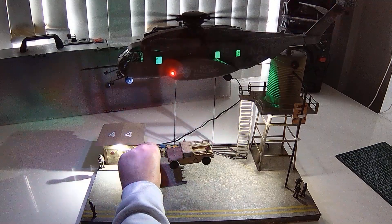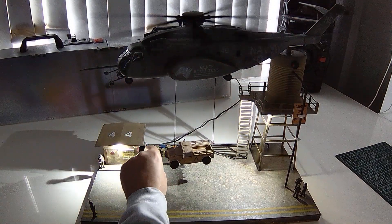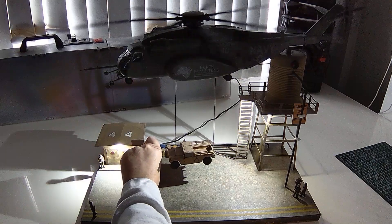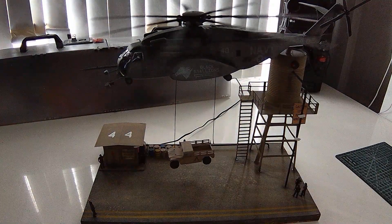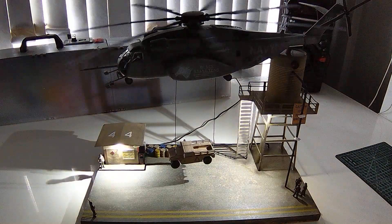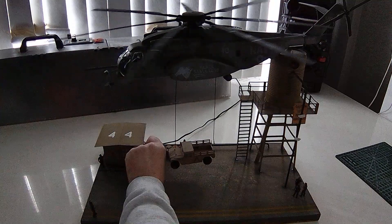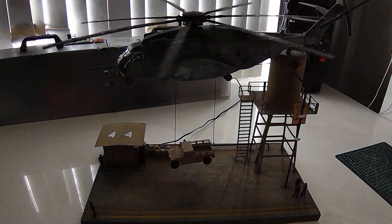Turn this off again. Let's see — you can turn the other lights off too, rather than having them on all the time. You can see the difference between the spotlights when they're on. So it was an interesting build — turn the bigger lights on again.